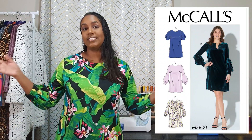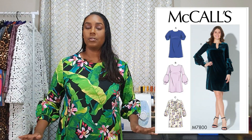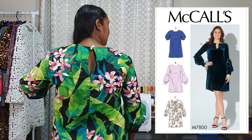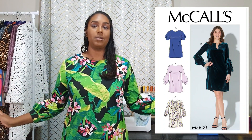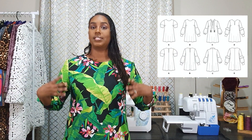I made the body of view B with the sleeves of view C. View B is just a pretty simple shift dress shape that is finished with facings. There is a button and keyhole on the back, and the sleeves of view C are a little bit less dramatic than the sleeves of view B, which is exactly what I wanted. This dress is just a pullover dress with side bust darts.